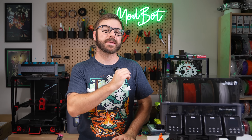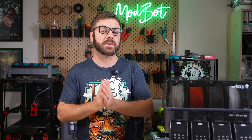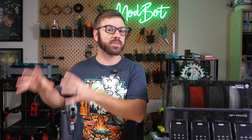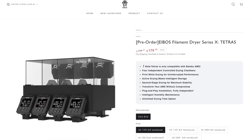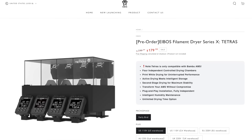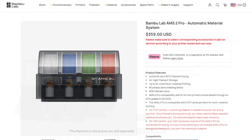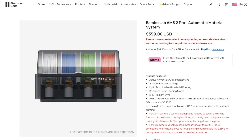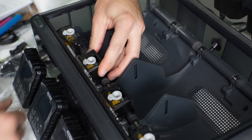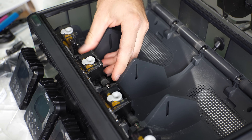Well there's a few reasons I can think of. For starters, there are a lot more AMS units out there than AMS 2 Pros. At the time of recording, the Tetris is on pre-order for $179, showing a price after that of $200. This is compared to the AMS 2 Pro coming in at $359, so upgrading your original AMS could save you some money.